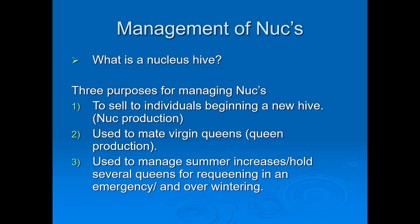Management of nucs — it's a good conversation and we all should be talking about this, especially these times where bees are having issues and drought is here in northern California. What are nucleus nucs? There are three purposes of managing nucs: either you're going to sell them, begin a new hive for yourself, or do nuc production.